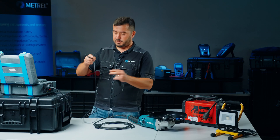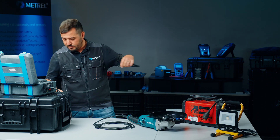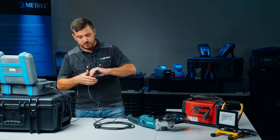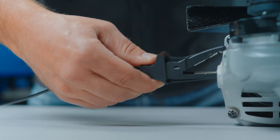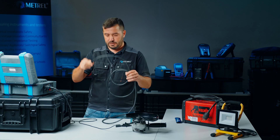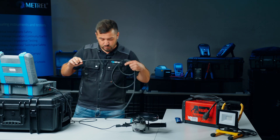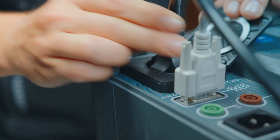We first connect the probe that we will use for measuring insulation resistance and for the leakage test. We attach the probe to the metal part of our angle grinder and we connect the plug to our mains test socket.